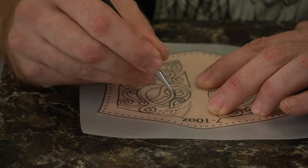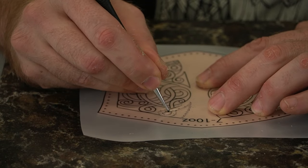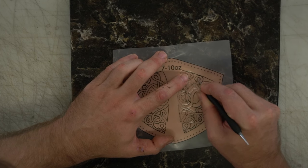Now it's time for some carving. This pattern obviously comes with this artwork. You can use it if you want, or not — totally up to you.